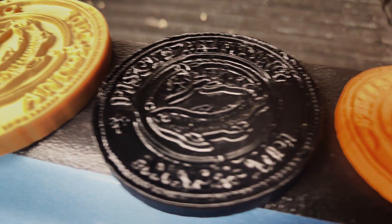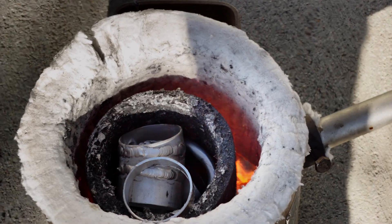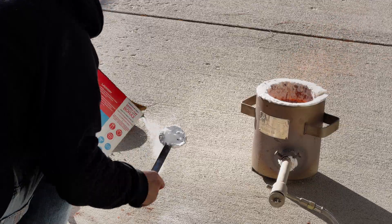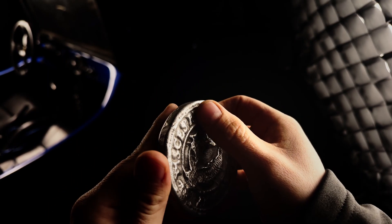So let's look at what we actually did today. We started with plastic — I 3D printed patterns, packed them in Petrobond, and used those to make sand molds. We melted scrap aluminum in a propane furnace, skimmed it, fluxed it, and poured it at around 1300 to 1400 degrees, and turned that into real metal parts in a garage.